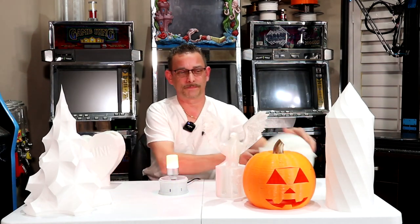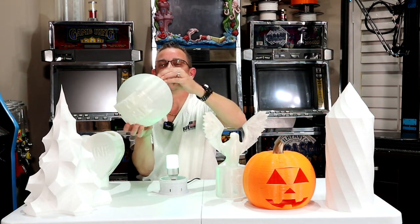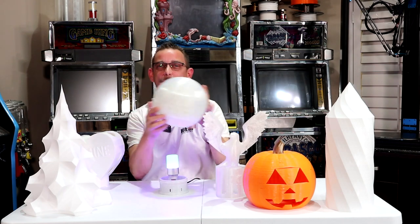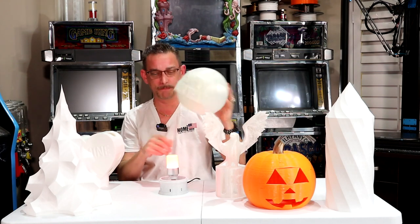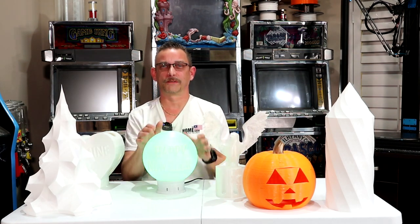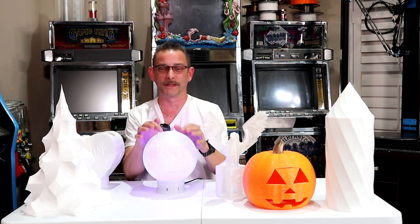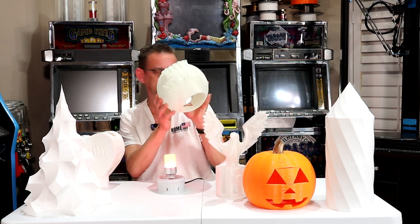Next up, happy new year — the happy new year ball I made here. And this I've printed in a glow-in-the-dark 3D print material, FPLA. So that fits down here and it'll soak up some light. When you turn your light off, this ball will still be glowing a little bit. It's kind of gimmicky, the glow in the dark.